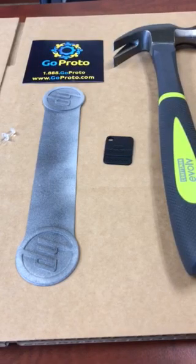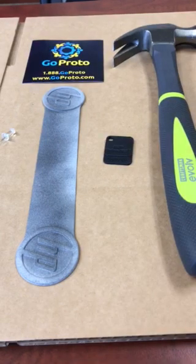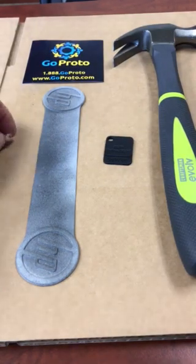Hello, this is Jesse with GoProto. I'm here to show you the solution to a problem that has plagued the 3D printing industry: the problem of being able to sew or pierce 3D printed parts to put upholstery, carpet, leather, or foam onto parts so that you could build displays, automotive interiors, trucking interiors, tractor interiors, all kinds of different parts, soft goods, sporting goods, etc.